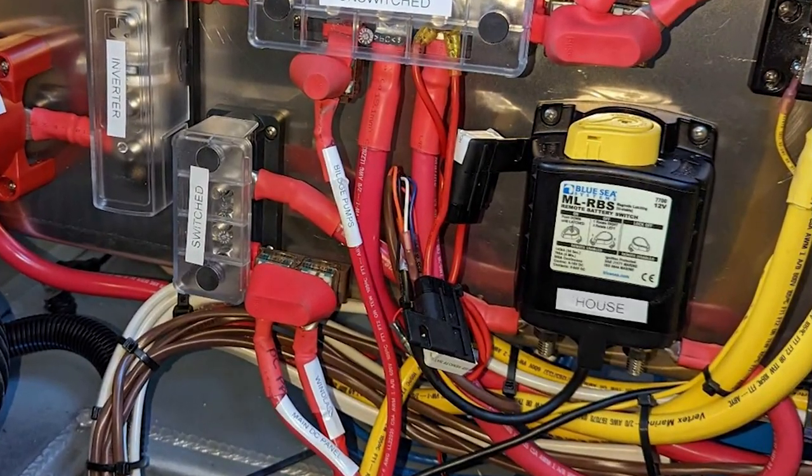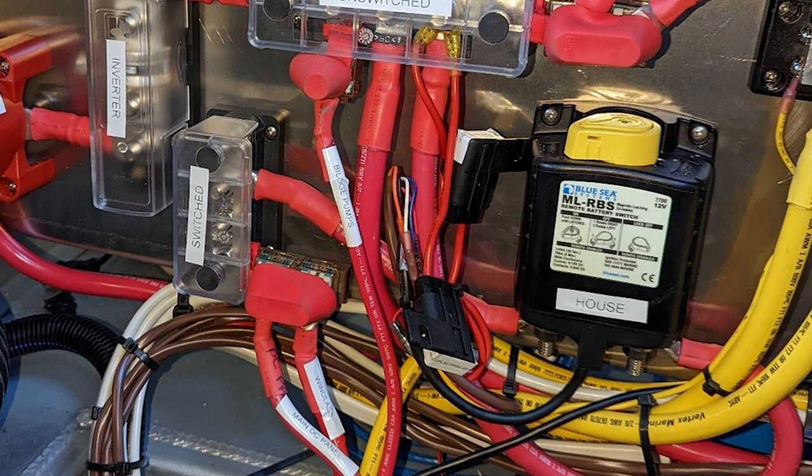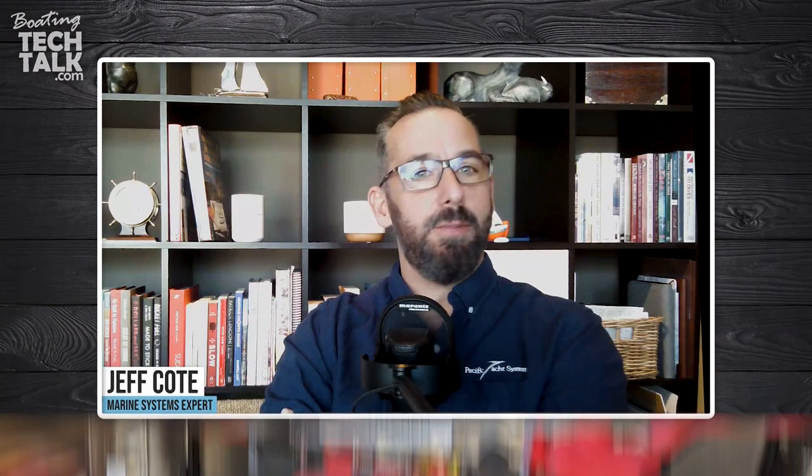A remote battery switch is really solving a real problem — battery switches are meant to be used. They're not something that should be left on a boat and never turned on or off, otherwise what's the point? They have to be in a location that you as a boater can actually use. As a boat owner, you want to be able to disconnect your batteries from any load.